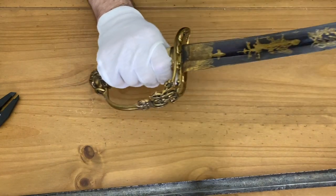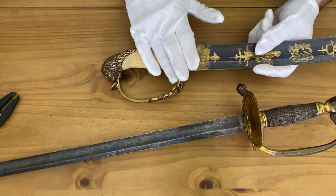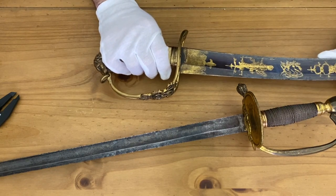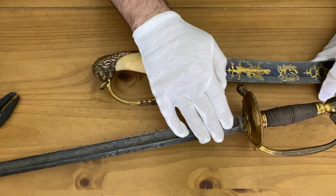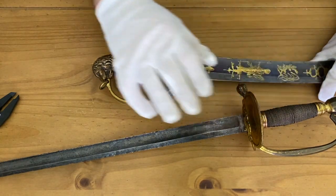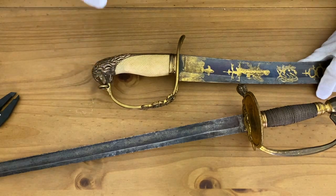The 1796 pattern spadroon and the 1803 survived together throughout their whole service life. Introduced in 1796 and 1803 respectively — although the 1803 was already in use with some units beforehand — both were phased out in 1822 in favor of a pipe-back sabre, often called the gothic hilt. The gothic hilt pipe-back sabres combine the ideas of the two: the reach and agility of the spadroon, but with the curvature and a little more cutting power of the sabre.